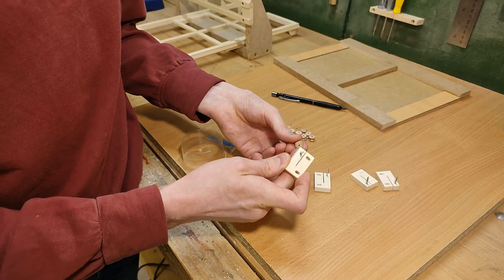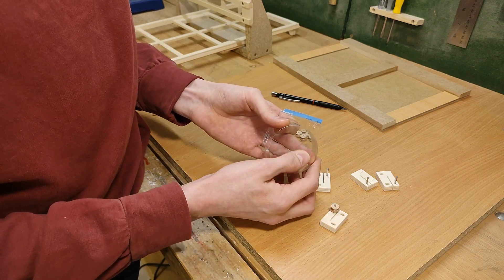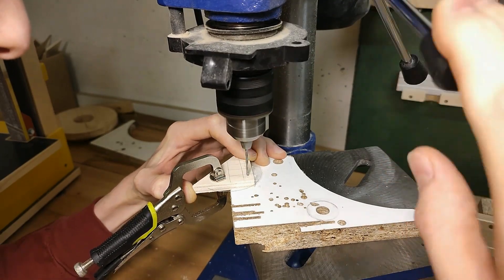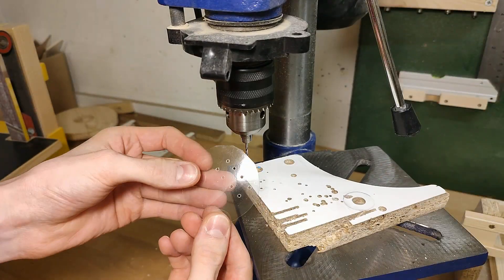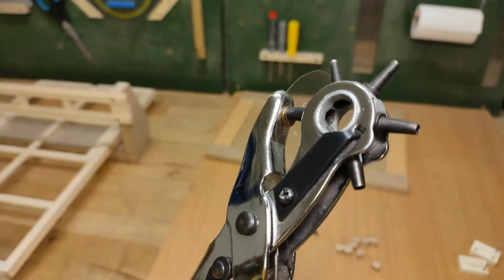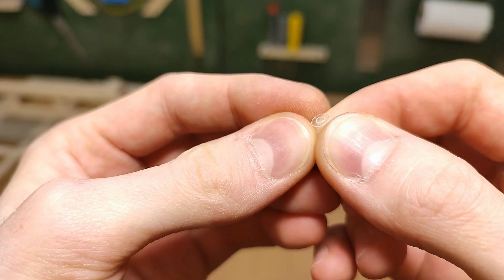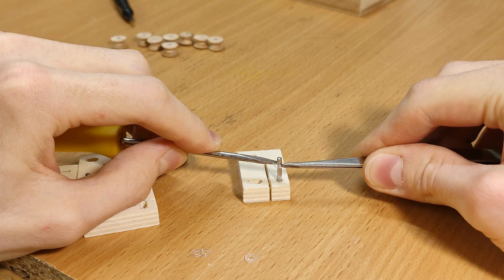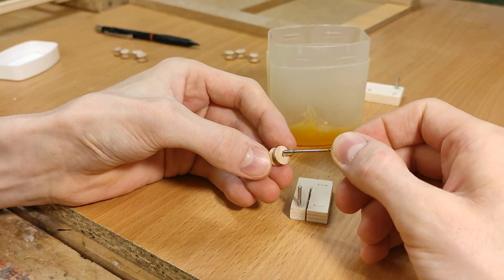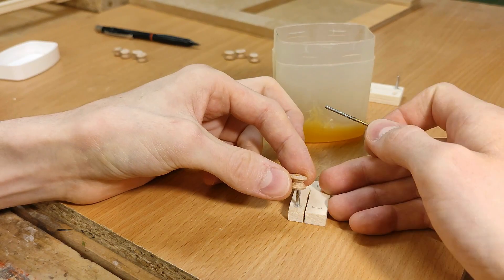To reduce friction between the rollers and the springs, we're going to make some tiny washers out of this vacuum-formed piece of PET packaging. Drilling clean holes into this stuff is relatively easy, but requires the sheet to be clamped between two layers of scrap wood. Then I can do the outside using a very crappy and especially dull hole punch. These tiny washers now go in all four mounting blocks. To reduce friction further, I need to grease the inside of the roller as best I can, as well as the shaft before sliding on the roller.